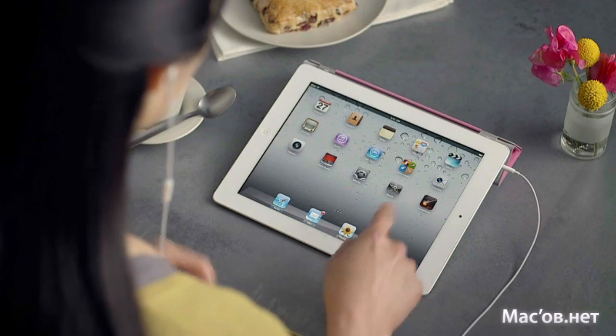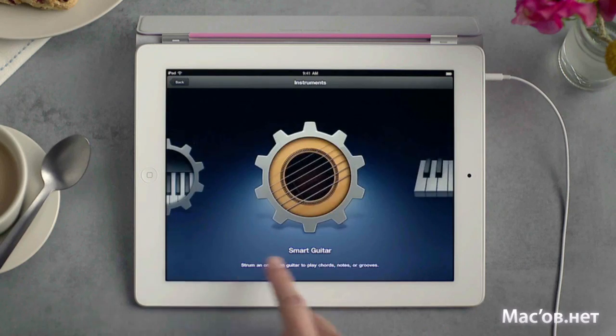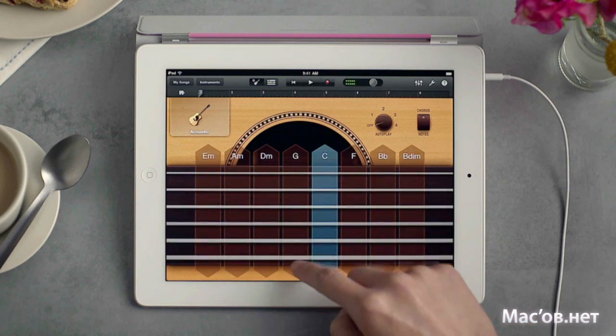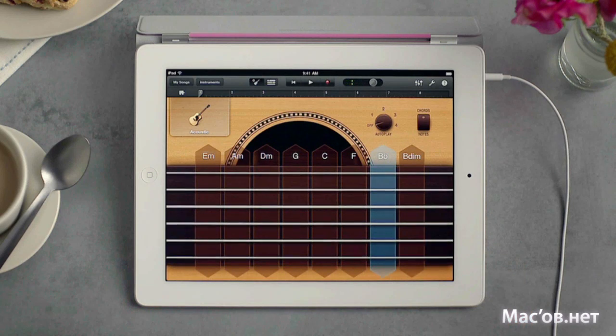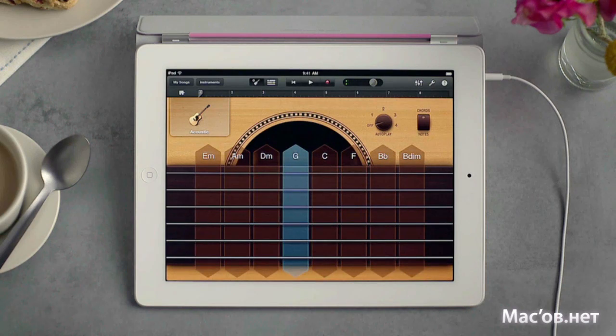There are smart instruments too that make it easy to sound great right away, even if you've never played a single note. The smart guitar lets you strum chords up and down, and tap strings to play them separately. GarageBand picks a bunch of chords that always sound great together. Even dampen the strings.